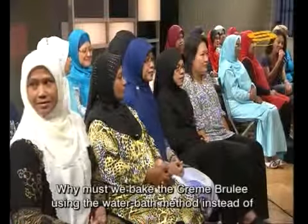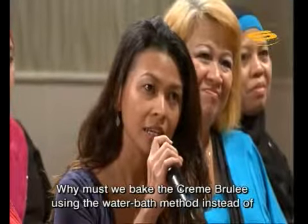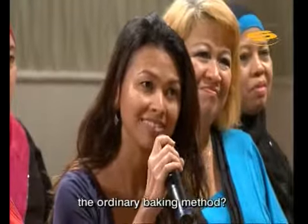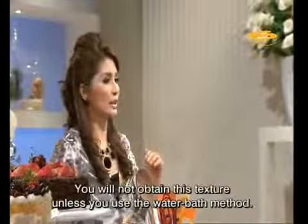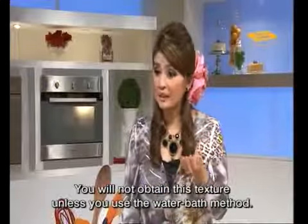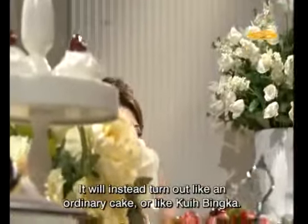Chef Siti, I'd like to ask — can it be baked normally without a water bath? And why? Crème brûlée is like a baked custard. When you eat it, it should be slightly soft. But if we don't use a water bath, we can't get that effect. We'll get something like a cake — firm, like kuih bingka. If we don't use a water bath, it will just become kuih bingka. We can call it vanilla pot kuih bingka.